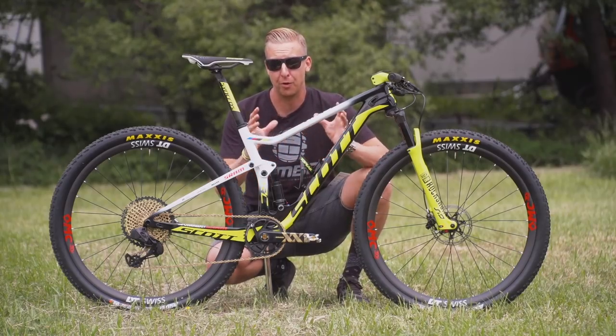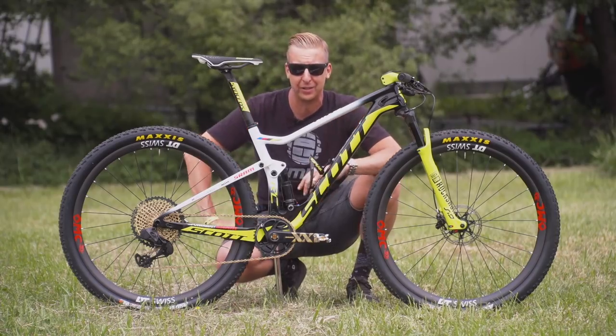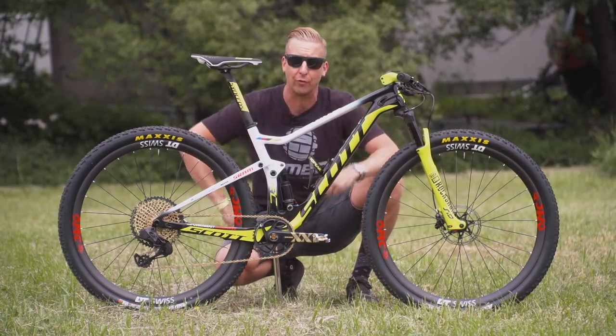We're here in Nova Mesto checking out the pro bike of none other than Nino Schurter. This, of course, is his Scott Spark RC World Cup race bike.